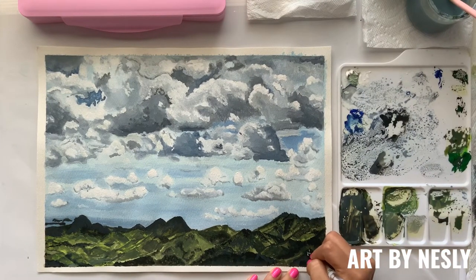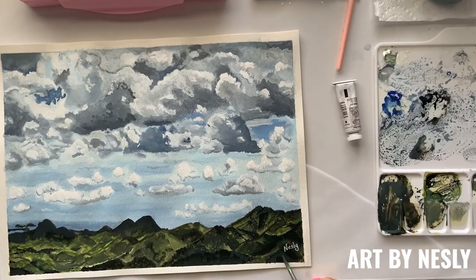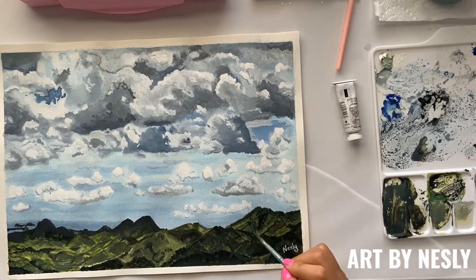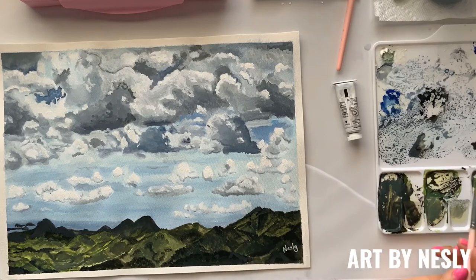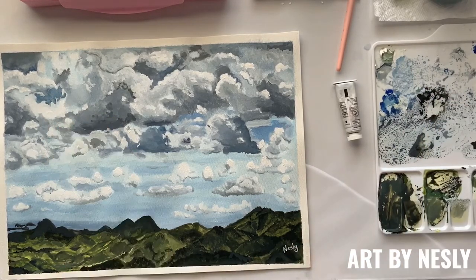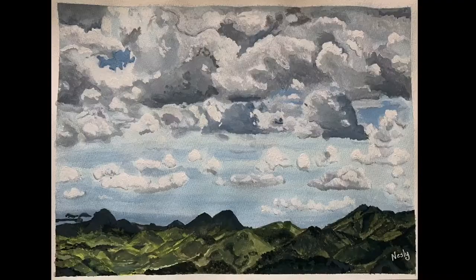Now I'm going to sign it. I'm almost satisfied with it but I need to add a few more finishing touches. Alright, here it is — a landscape painting inspired by a view in Puerto Rico.